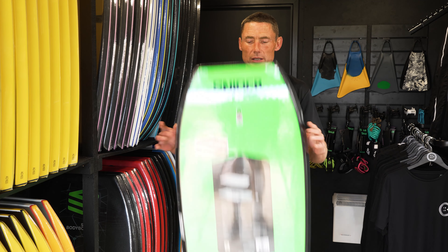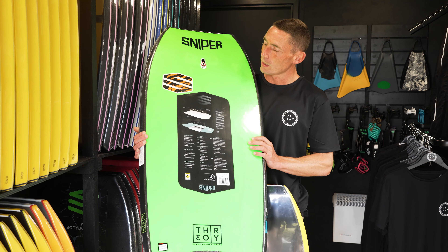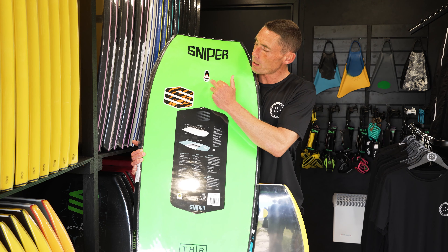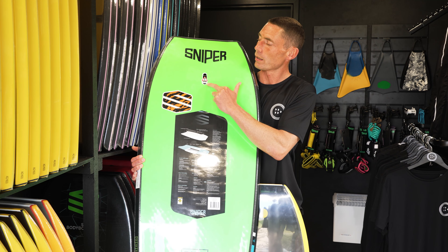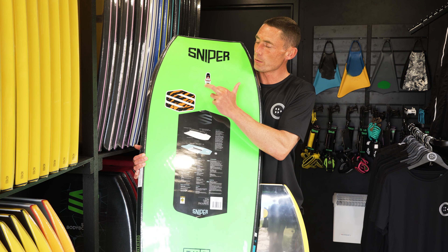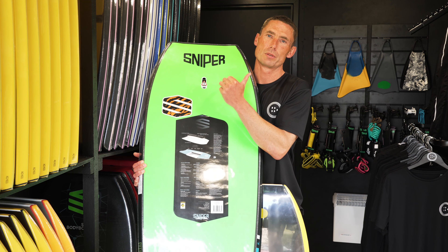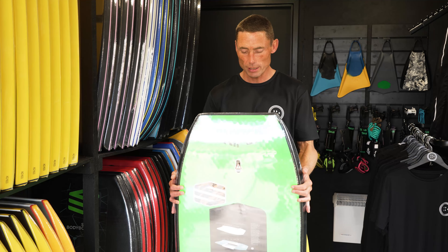The first thing to identify when thinking about plugging your new board is where the stringer is located. Most leading board brands will tell you — you can see on this Sniper board there's a sticker saying 'Beware of the stringer.' What you don't want to do is plug your board where the stringer is. If you hit the stringer with your drill, that's the end of your board.